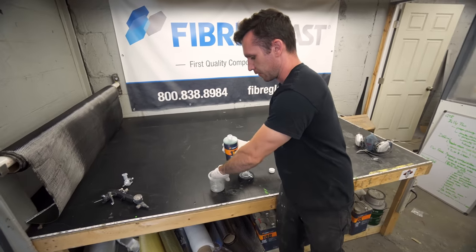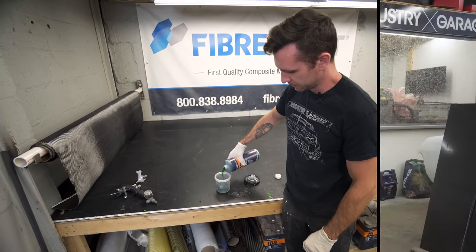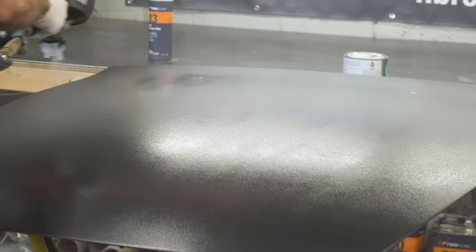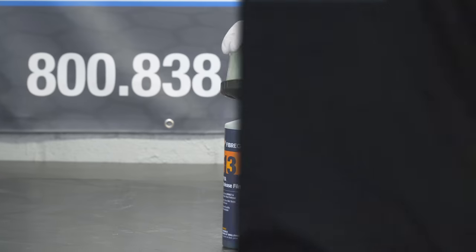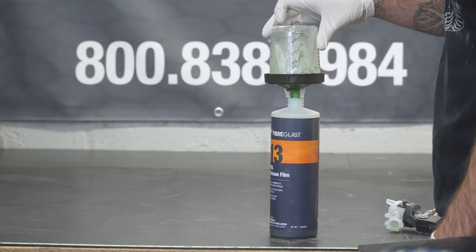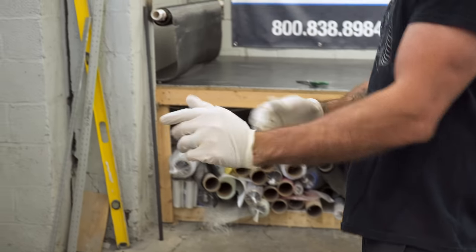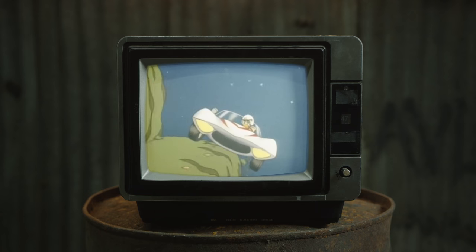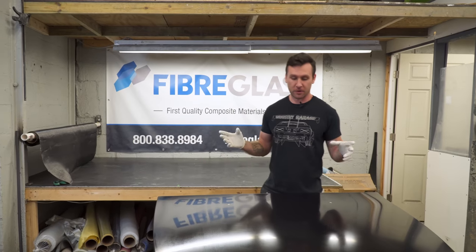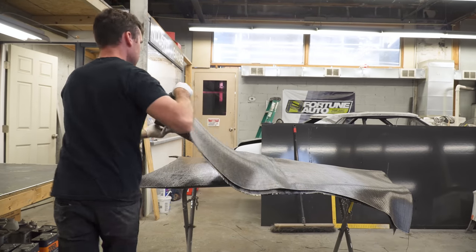There are a bunch of different ways to apply PVA. I really enjoy spraying it on. With the PVA, you're going to hit it with two medium wet coats and then let it dry for about 20 to 30 minutes. It's been about 30 minutes — our PVA is completely dry, and now we're going to move on to the carbon.